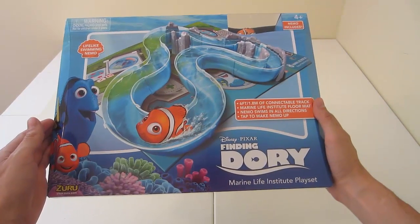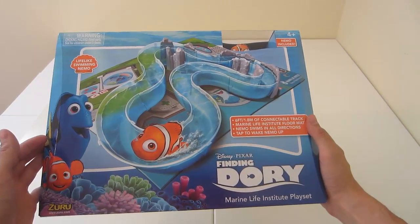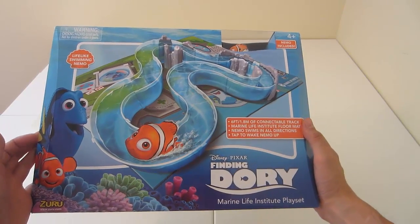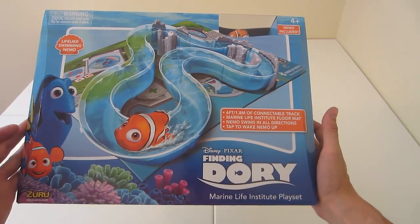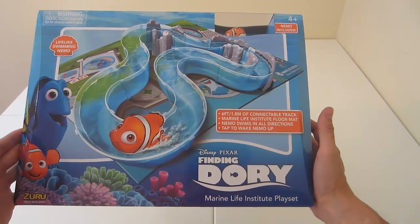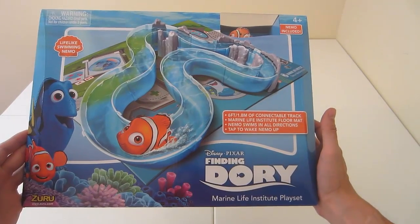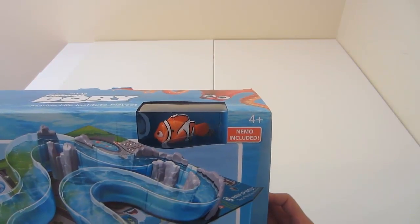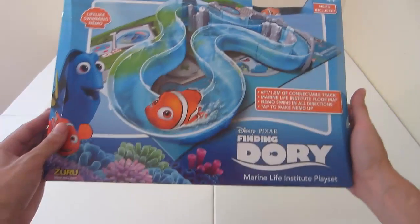Hey hey hey! This is Bucky McDonald here to review a new toy: Finding Dory by Disney and Pixar, the Marine Life Institute Playset, Lifelike Swimming Nemo. As you can see on the top, Nemo's included, for kids four and older.